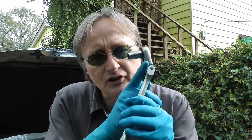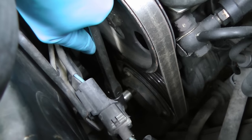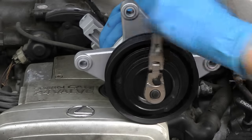First you have to figure out if the compressor is bad. In this case it's pretty simple — you just need a wrench and a socket and hook it up on the end of the compressor. You try to turn it and I can't turn it because it's locked up. It should spin easily like this brand new compressor.